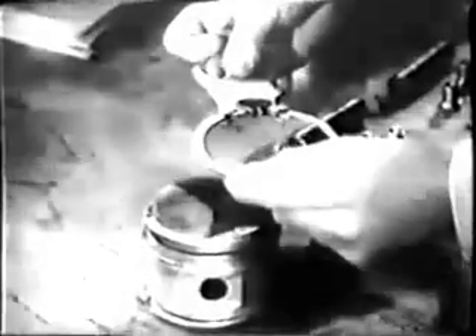You've now finished reconditioning this cylinder. When the other three have been gone over in the same way, the next job will be on the pistons. When you come to them, you'll have to scrape and clean them first, inspect them carefully for defects, measure them to check clearances, and finally install a new set of rings.